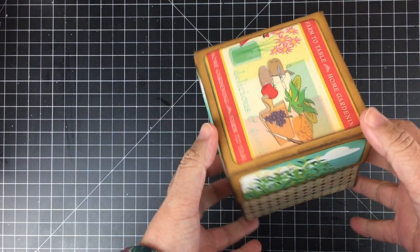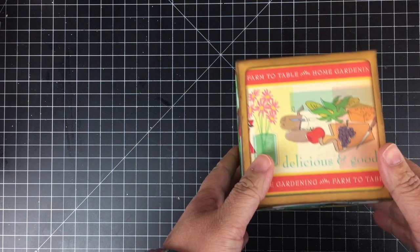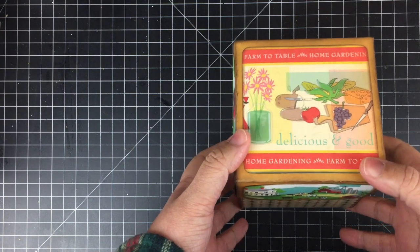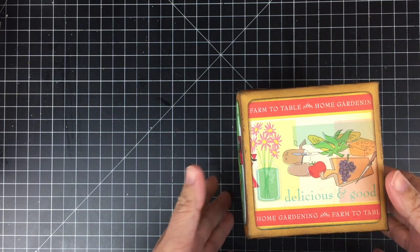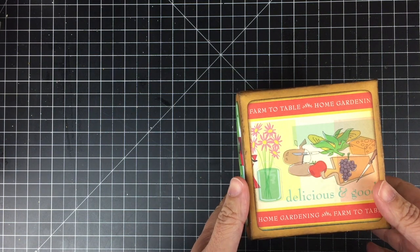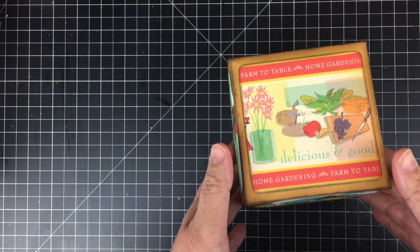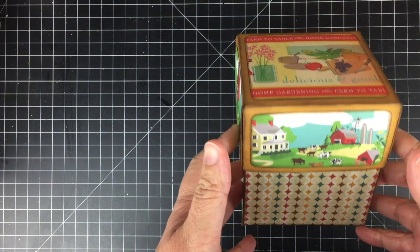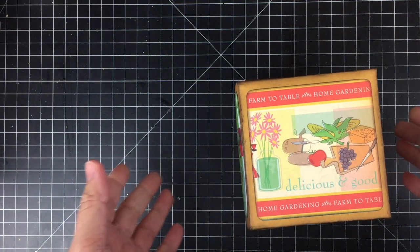Hello my friends, this is Jeannie. Welcome back, and if you're new to my channel, welcome! In this video I'm going to share with you the final heart-shaped box that I created. I did decorate the box in that farm theme that I mentioned in my first video.